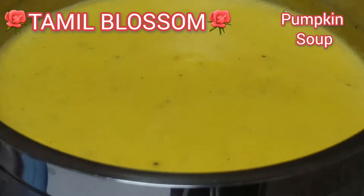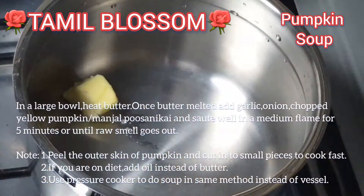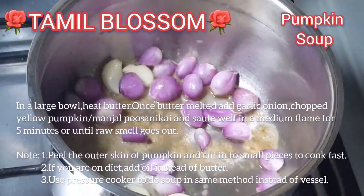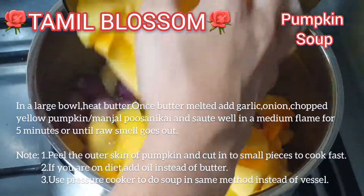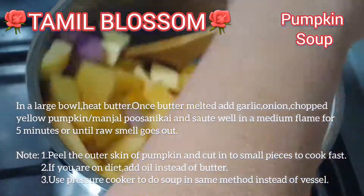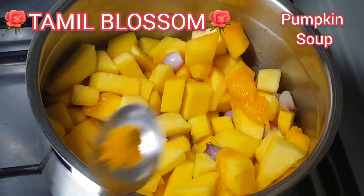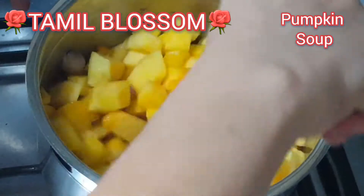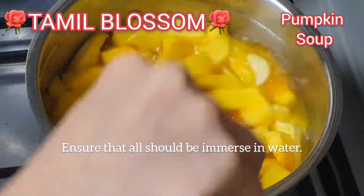Welcome to Tamil Blossom Channel. 1 teaspoon of butter. 400 grams of butter. 2 teaspoons of butter.